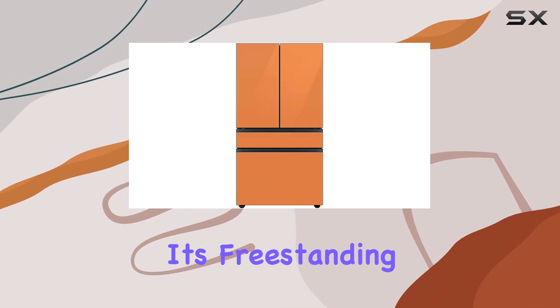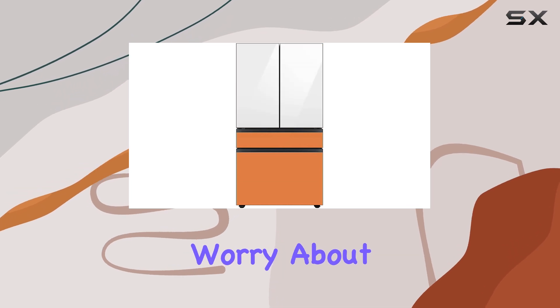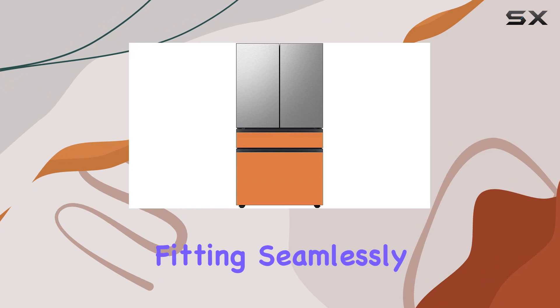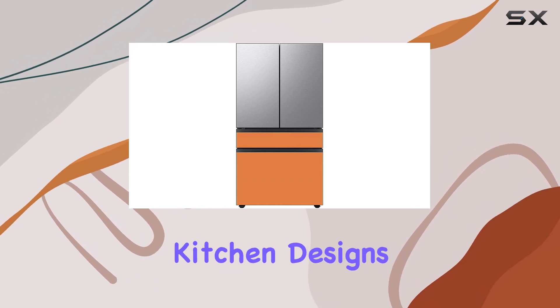Installation is a breeze — it's freestanding, so no need to worry about complex setups. The solid pattern exudes a sense of reliability, fitting seamlessly into various kitchen designs.